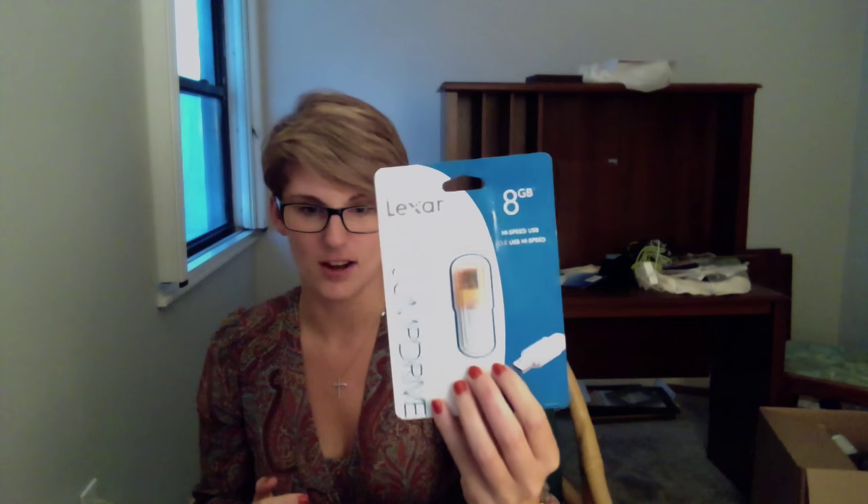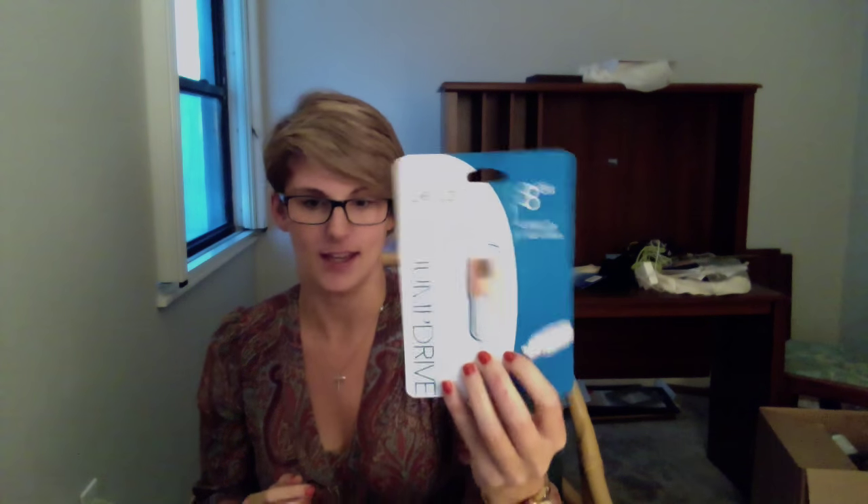I picked this up from Office Depot — the Lexar Jump Drive 8GB, it was $5.99. Does anybody remember when 512 megabytes on a flash drive was like $80?